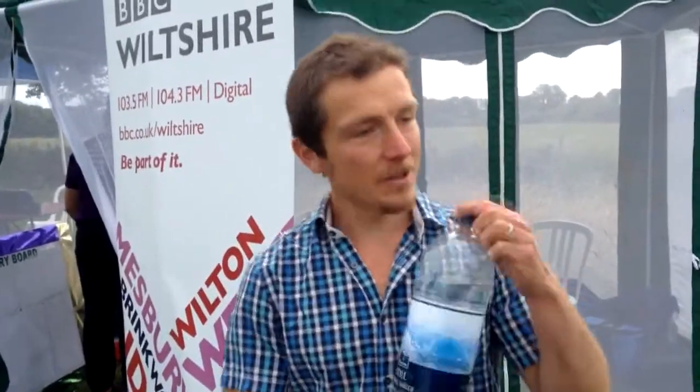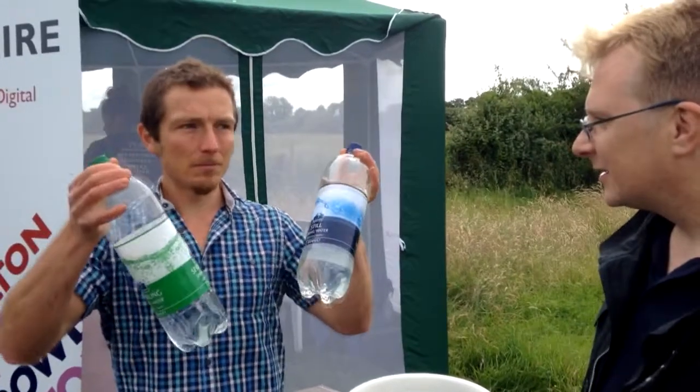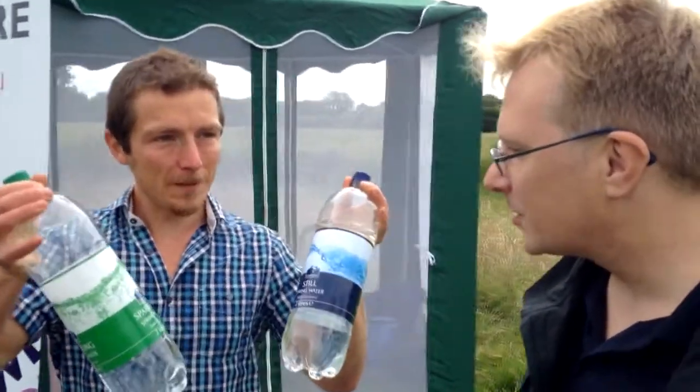So MJ, still water and sparkling water — what's the difference between the two? One's got fizz to it. Yep.